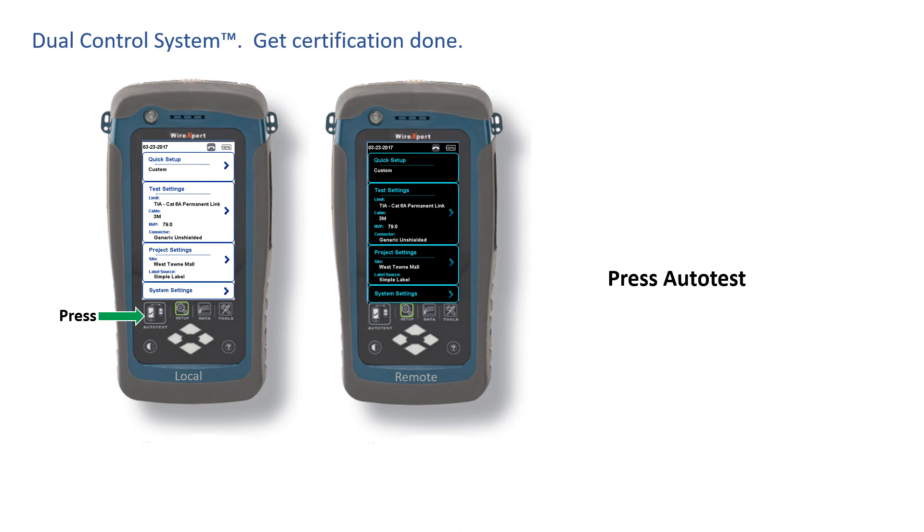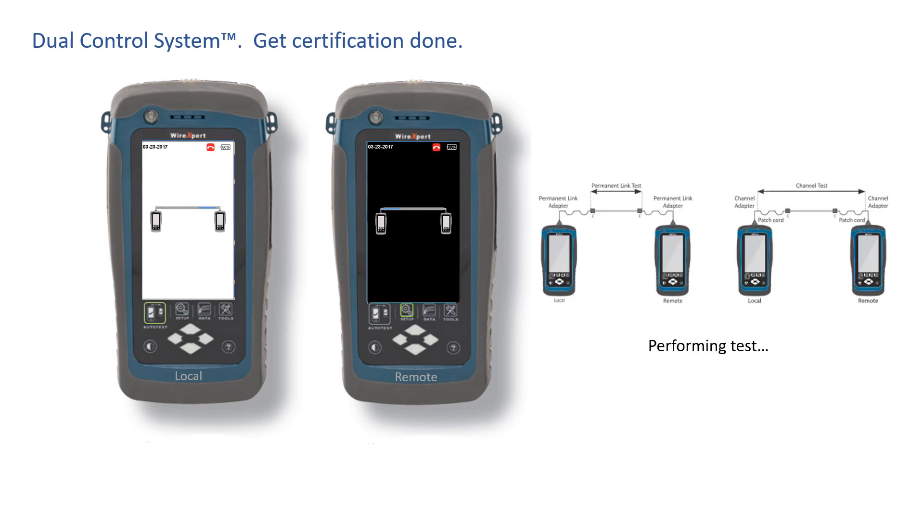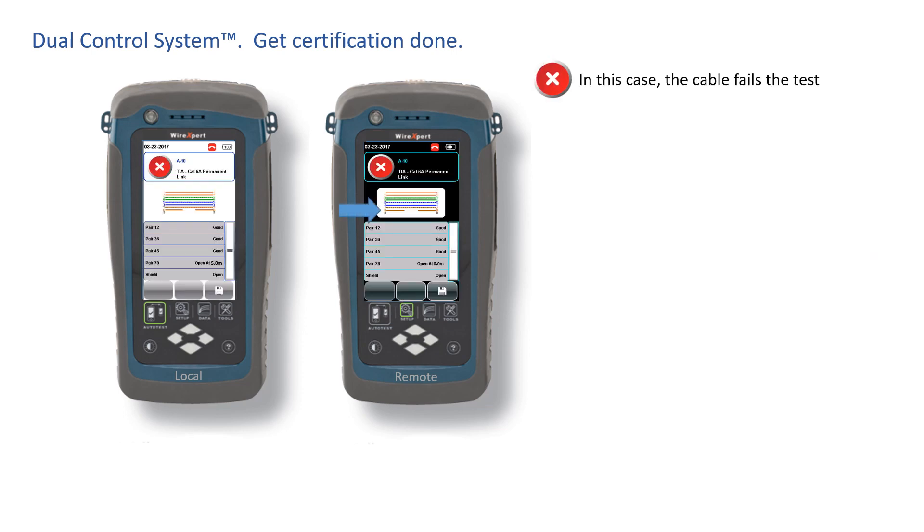This is important because of the efficiency you get with every cable certification project you do. Here's an example. You're standing at the remote unit at the far end of the ethernet cable to be tested. The test completes but the test fails. Without the Dual Control System, you'd see nothing but a fail light. With the Dual Control System, you see the wire map on the graphical color display. You instantly see that there's an open in Wire 8 at zero meters right in front of you.